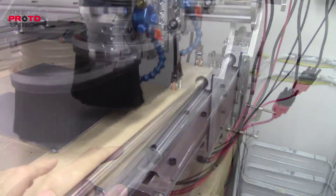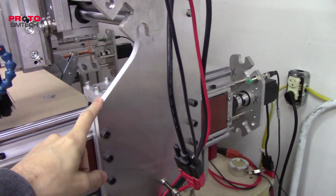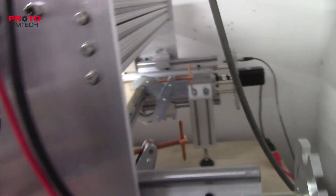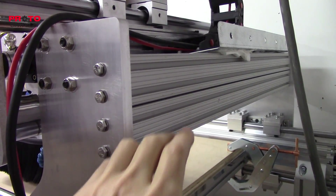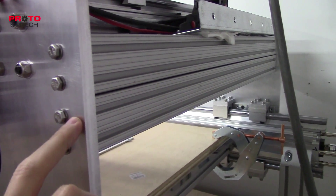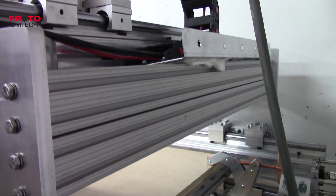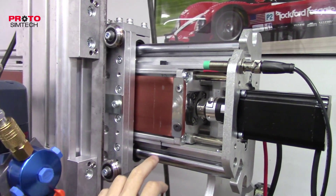I made these new gantry risers before I took apart the CNC machine, and what I did was I made it so there are two braces in the back that fit between the gantry risers, and that just makes it incredibly rigid.